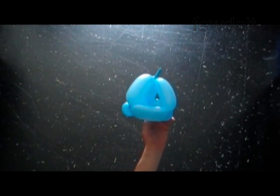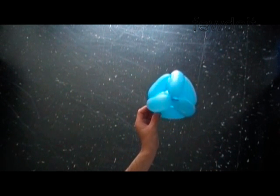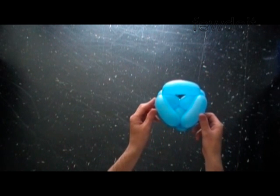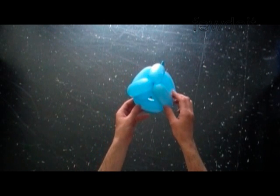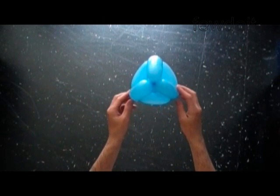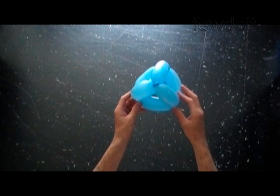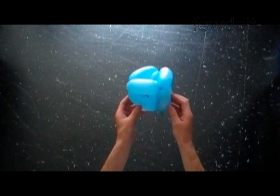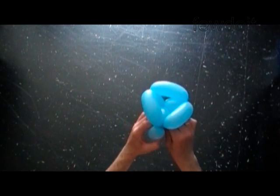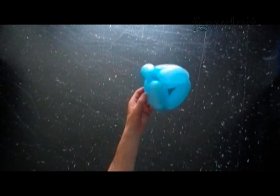Congratulations, we have made the pyramid with triangular base. Our pyramid has four triangular sides, and all of them look exactly the same — triangle. That's the beauty of this shape. We used just one balloon and ended the sculpture at the point where we started. We connected both ends of the balloon at one point. I'm just gonna hide the end of the balloon between bubbles. That's it.